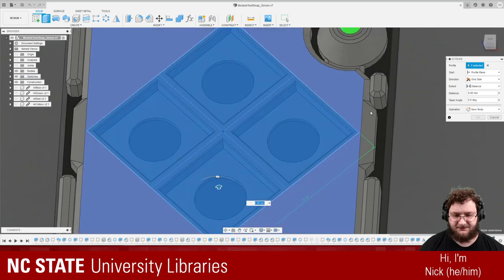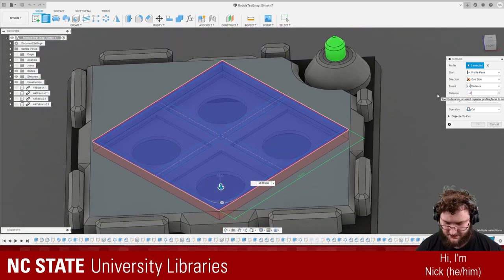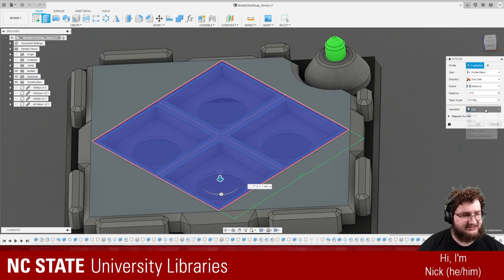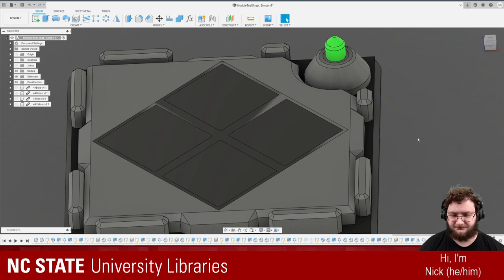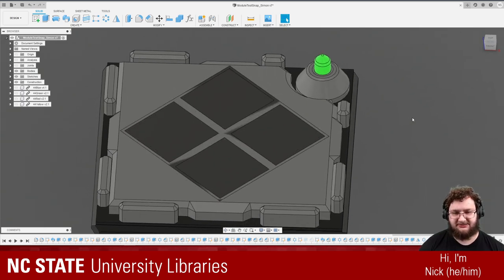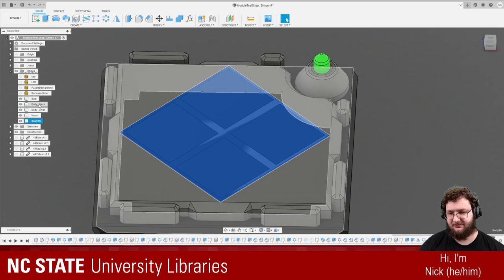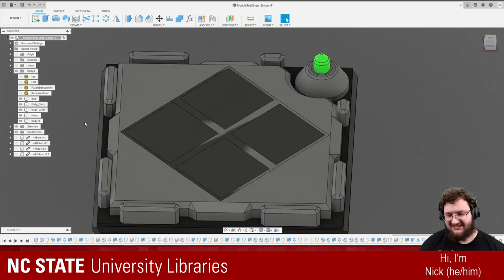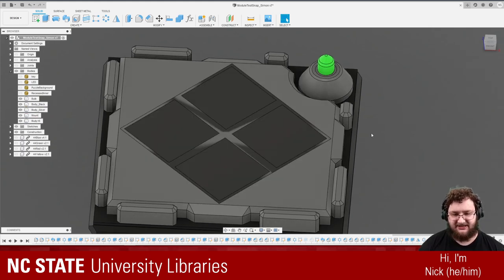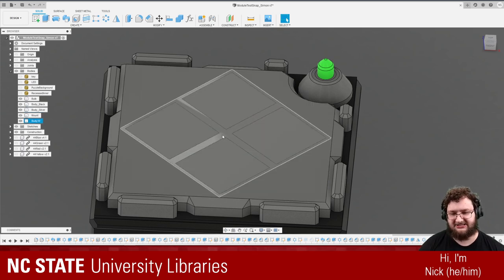We can go ahead and make an extrude feature that includes all of this, and instead of cutting in like we normally would, we can instead make a new body. What that does is it creates this weird glitchy-looking thing. This glitchy effect is called Z-fighting — it literally means that in the Z direction it can't tell which material is right here. You can see it flickers as it can't tell what it should be selecting.